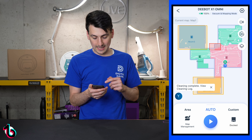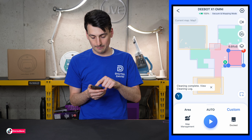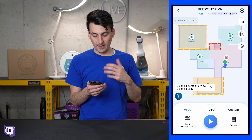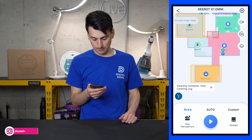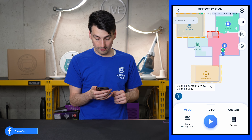Going back out, we can look at our custom area option. Now that the map's populated, we could choose a specific area we want to clean. We also have our area option to choose specific rooms to clean. So you have a couple of different ways to clean: auto, custom, or area.